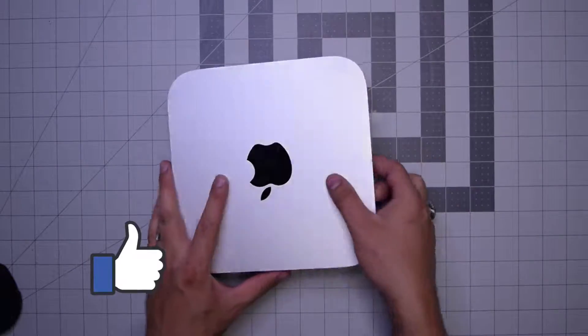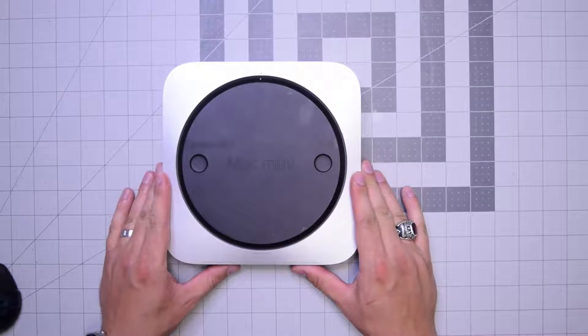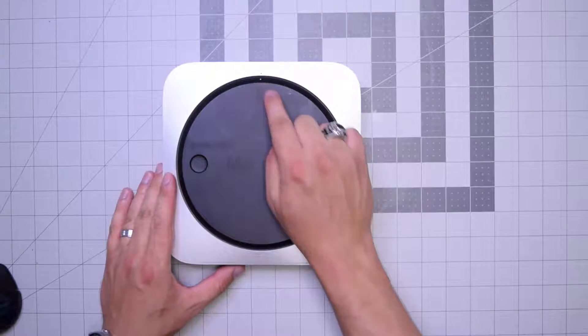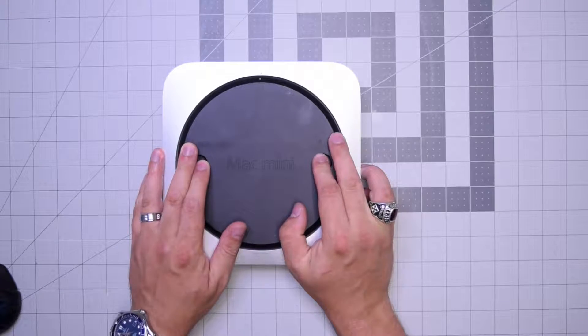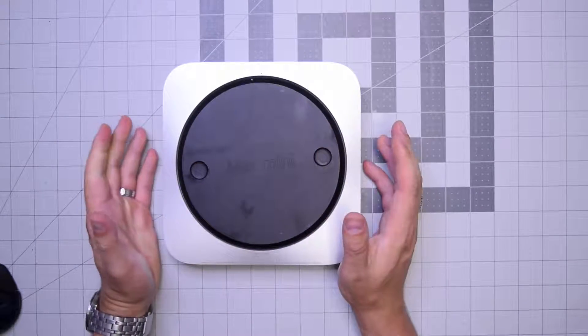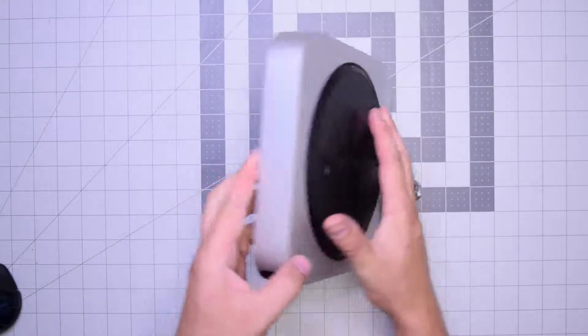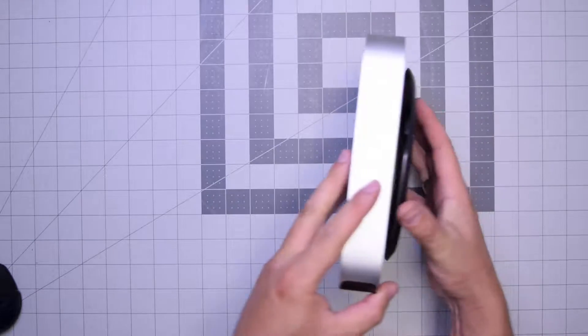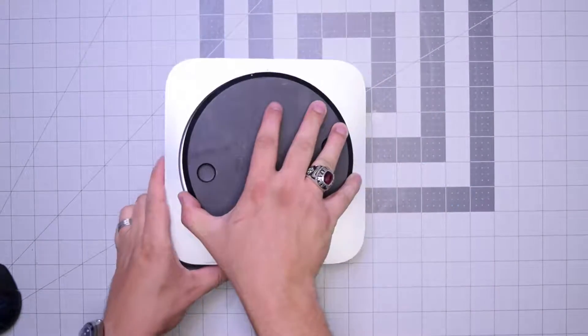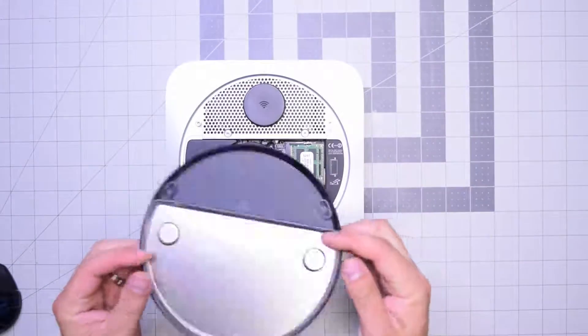Begin by flipping the unit over. As you can see, there's a little dot right there. Put both fingers on the left and right and twist it counterclockwise about a quarter of an inch, then tip the unit over and remove the rear cover. Now we have access to the inner parts of the Mac Mini.